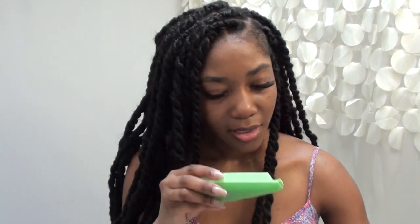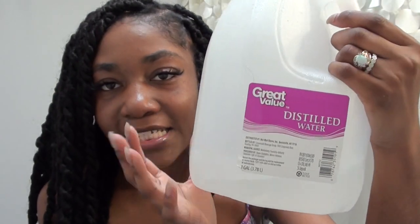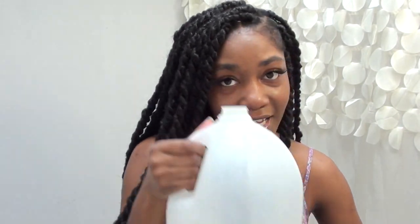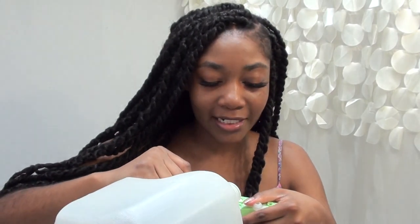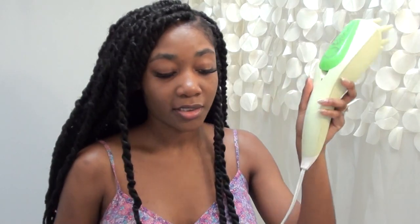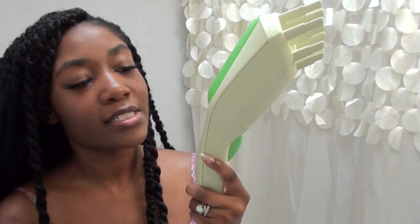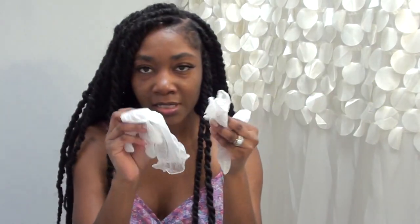I'm going to take this little guy out and I use distilled water — this is the only thing that I will put in a spray bottle or a steamer. I'm going to pour it in, put it back, and plug it up. Right now it's blinking red and once it stops blinking, that's when I know it's ready for me to steam my hair.